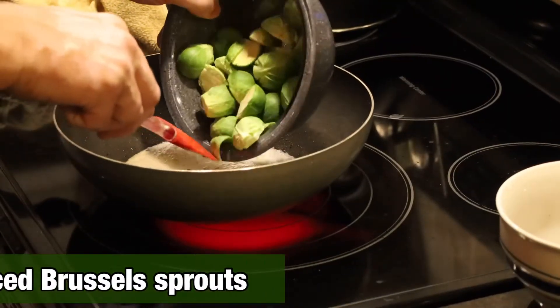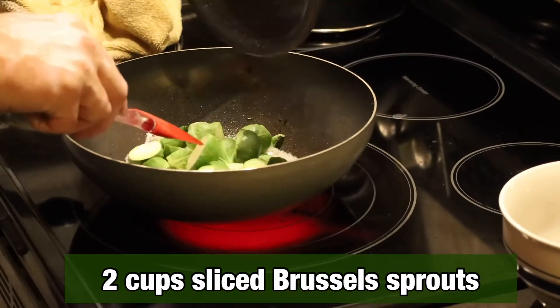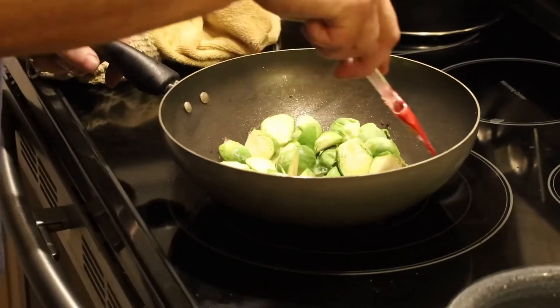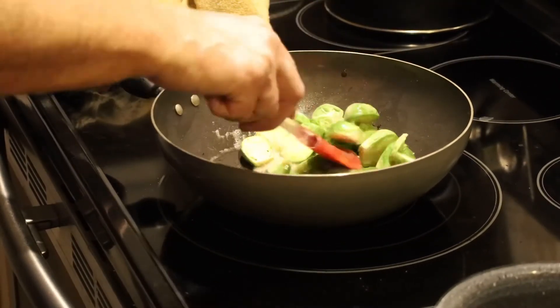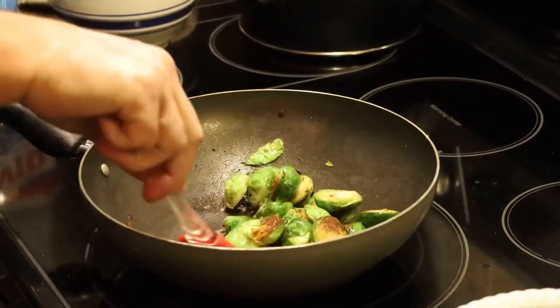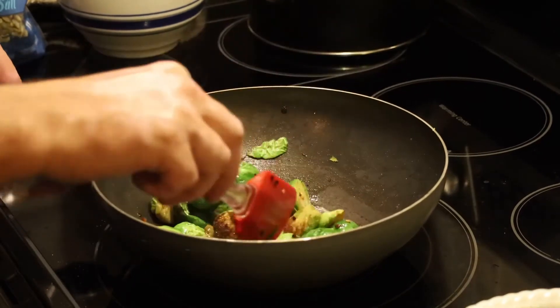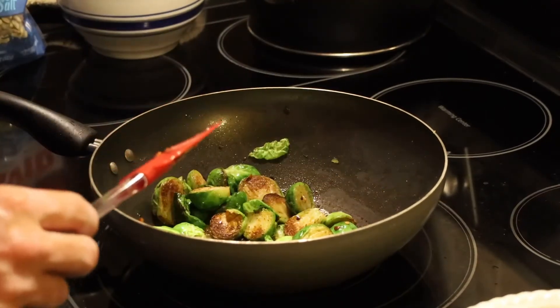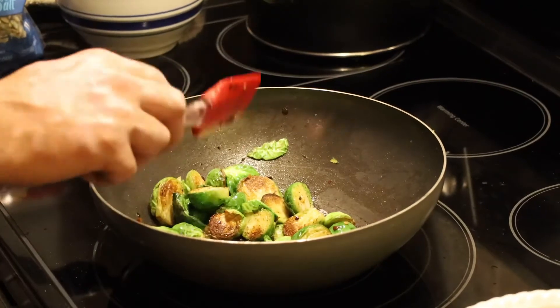Here we have two cups of Brussels sprouts that we've cut in half. They're starting to pop a little bit — we're just going to let these cook for about eight to ten minutes. All right, they are done. If you take a really good look at that, you're going to see just a little bit of char on those — that's exactly what we want. We also want them to still be firm.